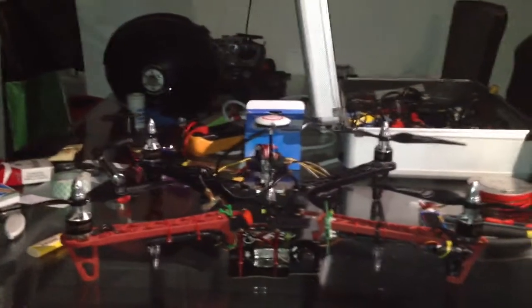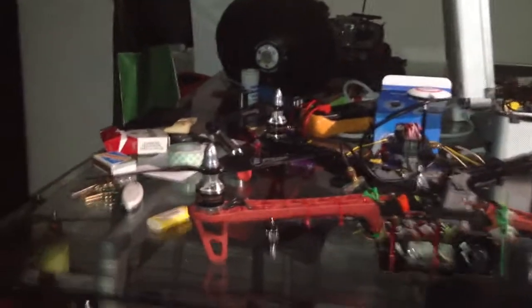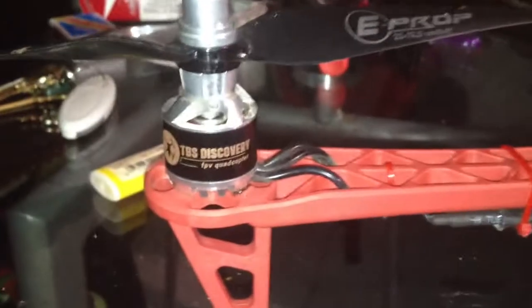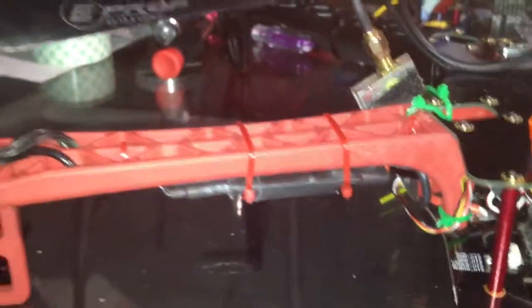This is a quick preview of my TBS Discovery from Team Blacksheep. I got 750kv motors, 9-inch propellers, running on 4S, with 30 amp Team Blacksheep ESCs, reflashed.